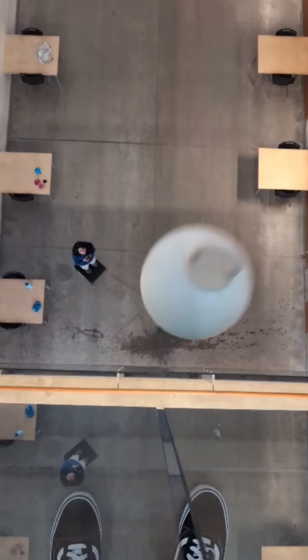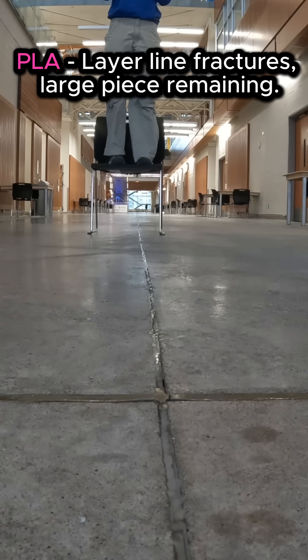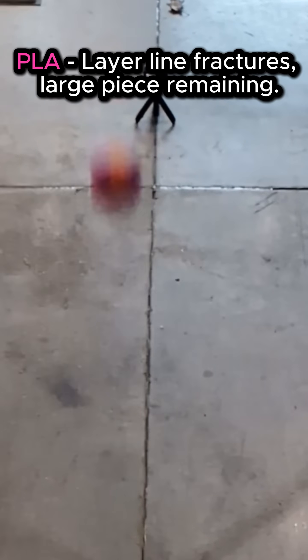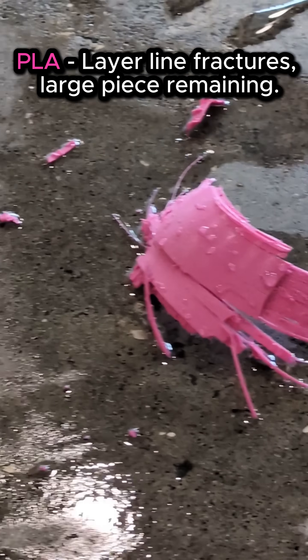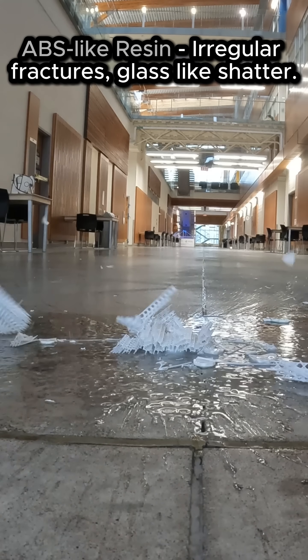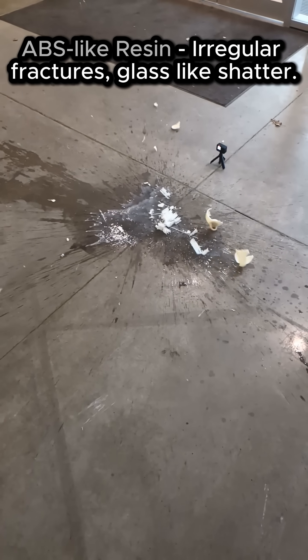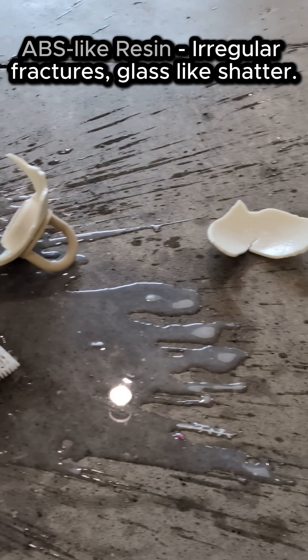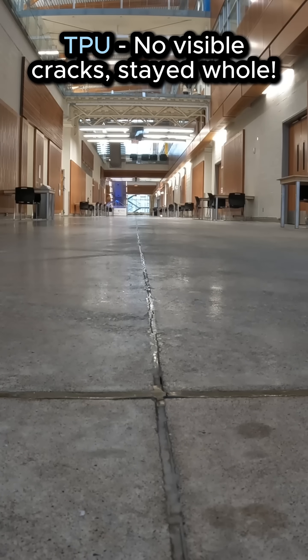So down from the rafters, each ornament flew — same height, same drop, no tricks to skew. PLA bounced lightly and cracked on the ground, right along the layers where weaknesses were found. ABS-like resin hit hard with no bounce at all — cracks spread in all directions the instant it fell. But TPU sprang higher, stretched, flexed, and stayed tight. No cracks, no leaks — it absorbed the whole strike.